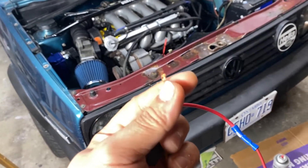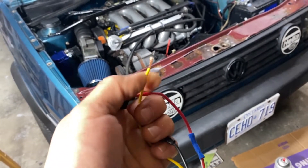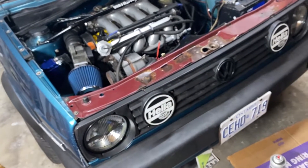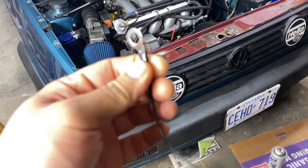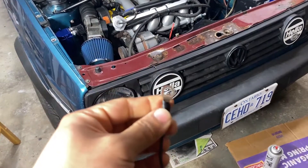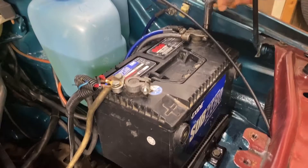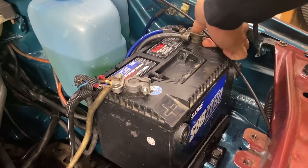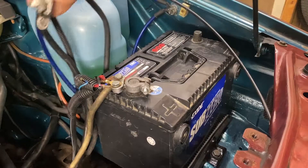The yellow is the signal wire — connect this to the O2 sensor under the car. It's probably gonna be a black wire we connect this to. The black wire is the ground, it just goes to a chassis block. I added a ring terminal to the end of it. Just before working on anything electrical, disconnect the battery — that's the first step.